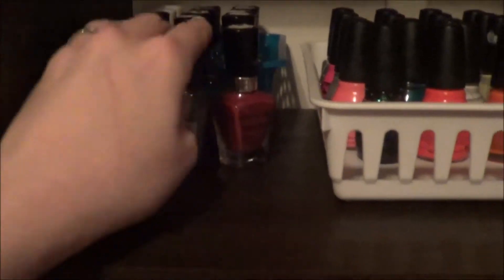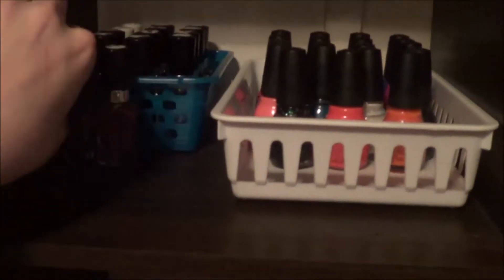Over here in this cubicle is my Wet & Wild — only three bottles left. I gave the rest to my subscribers who won the review. I have Black Cream, Red, and Kaleidoscope Lucky. Then over here I have all of the Mega Last polishes — they fit perfectly in this container. That's all the Mega Last.